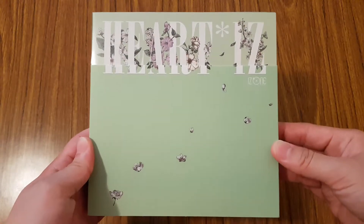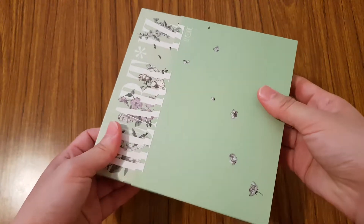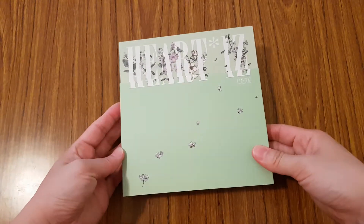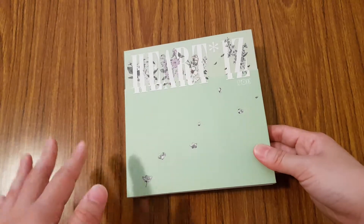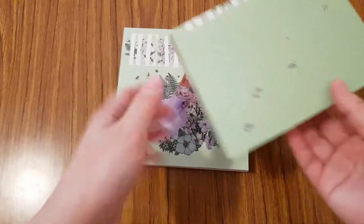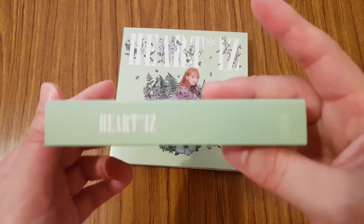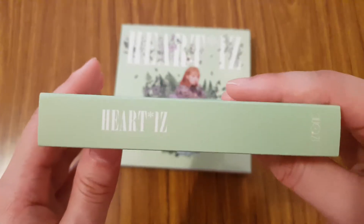So here is the front of it. You have the back. And this is actually just a slip case for it — a paper slip case — because the album comes with either a random group picture on the cover or one of the members randomly. So let's see who I got.